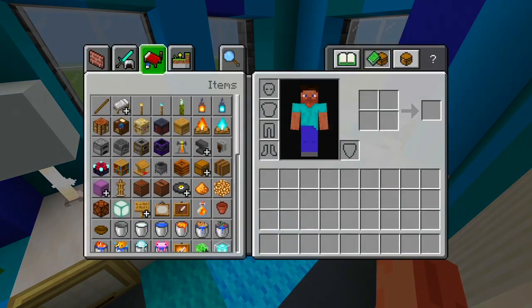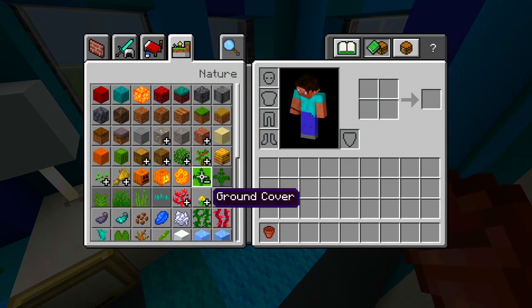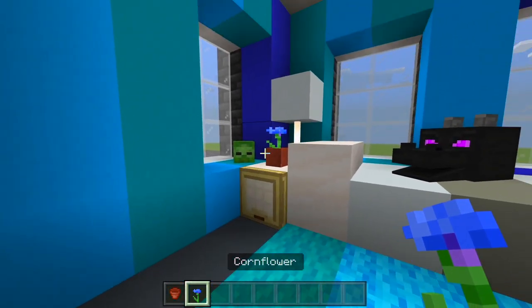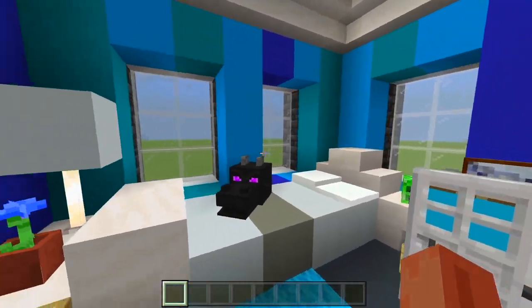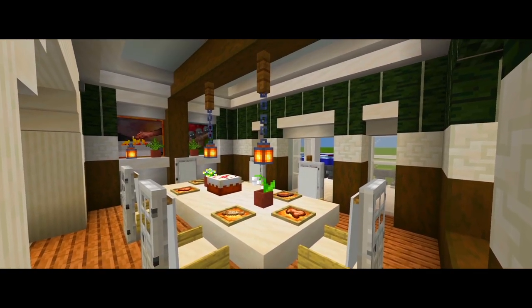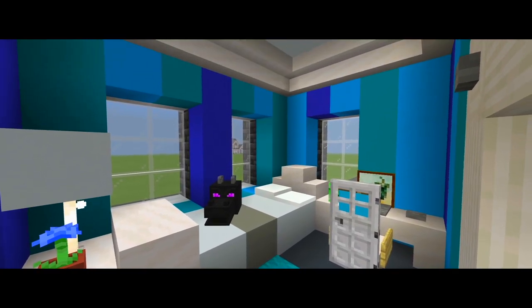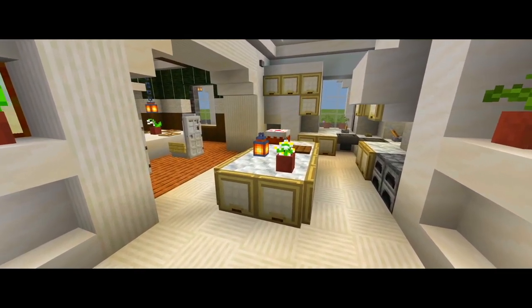I also grabbed a flower pot with maybe a blue orchid or cornflower and placed it right here. Now this room is all done — that's about all I'm going to have in here. I'm going to go ahead and leave it at that here for part four for this tutorial on how to build this farmhouse, and that now completes the build. If this did help you, be sure to please leave a like, subscribe for more, and I'll see you guys in the next one.